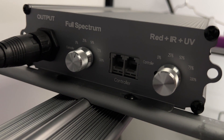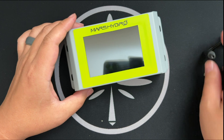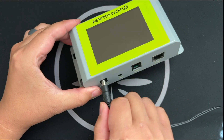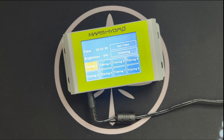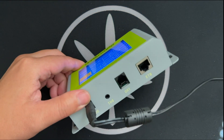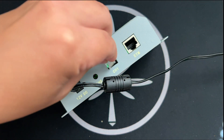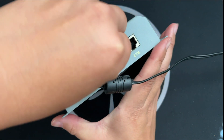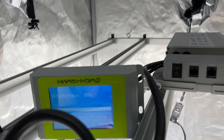A couple months later, I saw this Mars Hydro controller on the market for $150 and was like, holy shit, finally I can get a somewhat affordable growlite controller to play around with for all these lights that I own. And worst case scenario, at least it'll work with my Mars Hydro lights, which I have a couple of, right? Oh, how wrong I was.